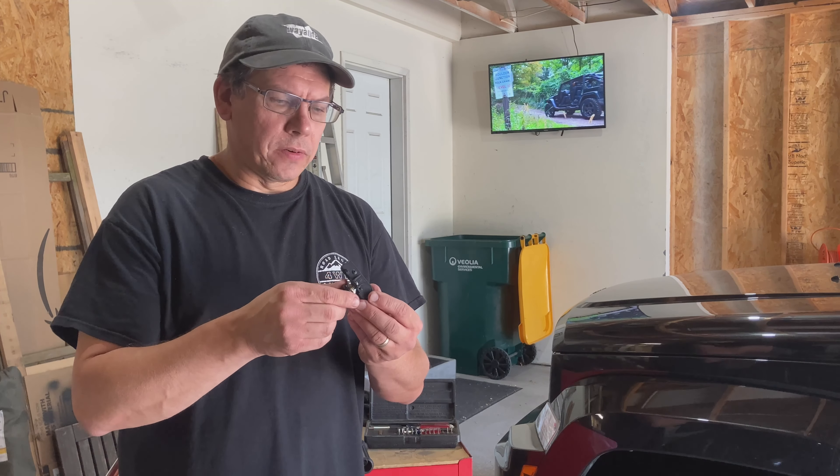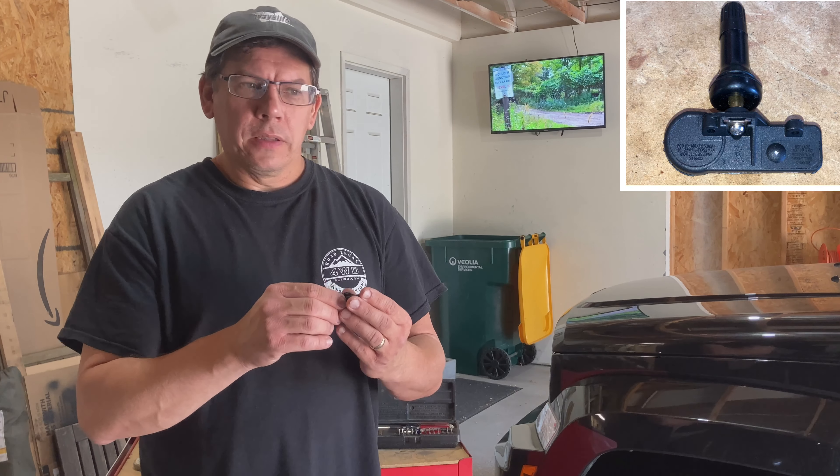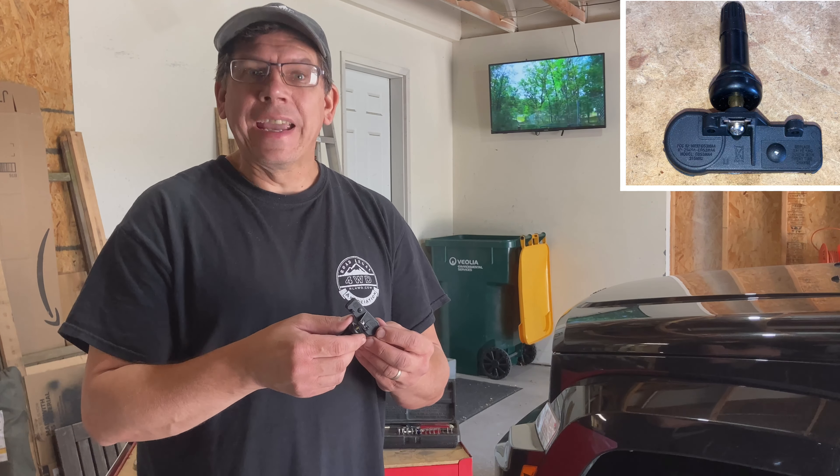Just a word about these tire pressure sensors — I ordered these off Amazon for about $33 for the set of four, which is pretty cheap, compared to about $80 each at the dealership. You've got to do a little research and make sure you get the right sensors, because they broadcast on different frequencies. This particular vehicle — the 2011 Jeep Liberty — requires 315 megahertz, whereas my 2016 Jeep Wrangler sensors use 433 megahertz. If you get the wrong ones they won't communicate or work properly.